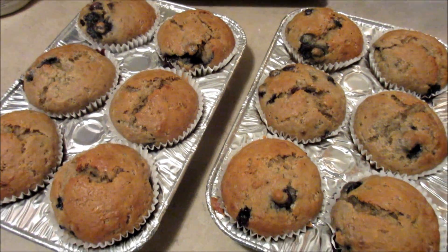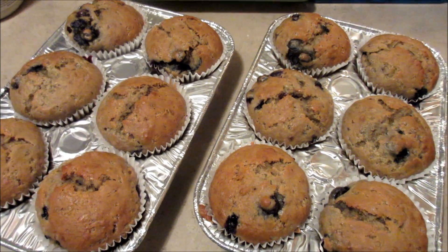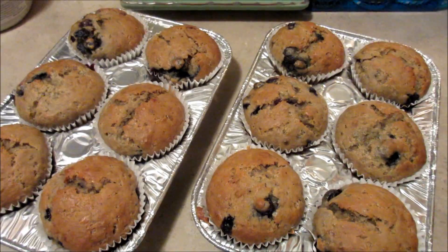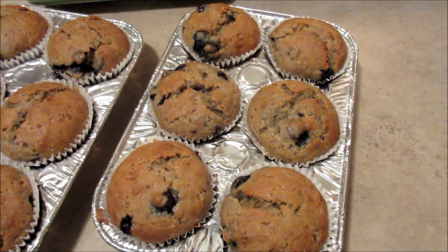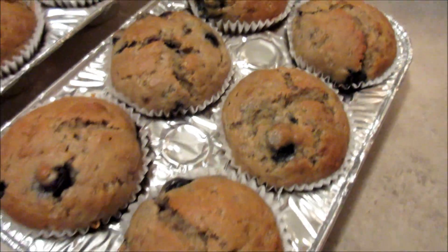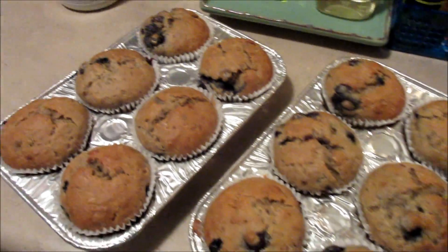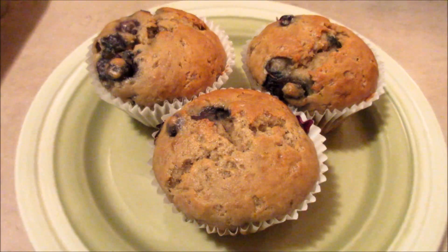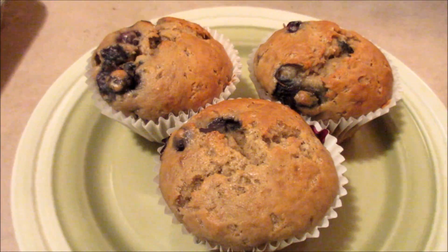Just finished baking the almond blueberry banana muffins — they are so good! I've made them before, they're quick and easy. I made homemade blueberry banana muffins and added a little something extra.